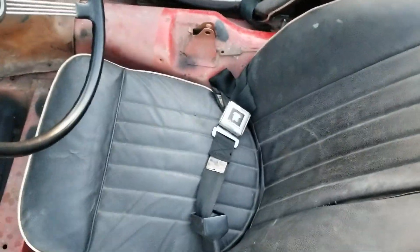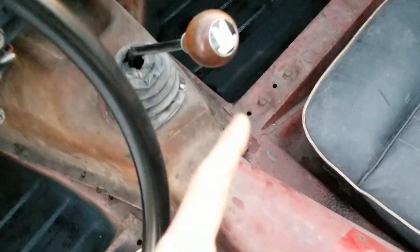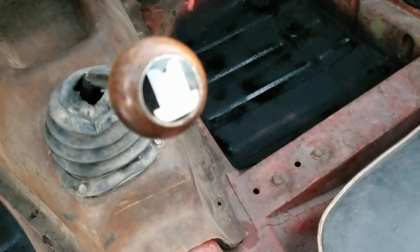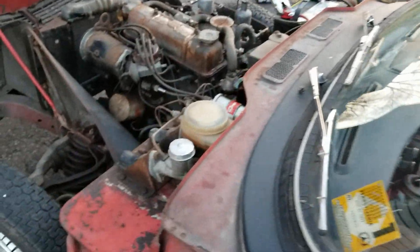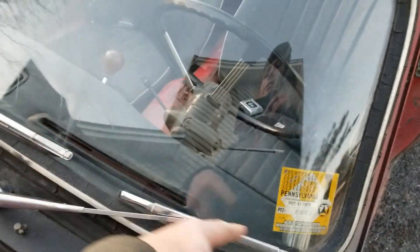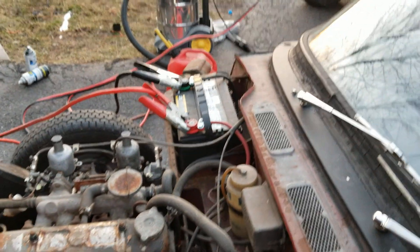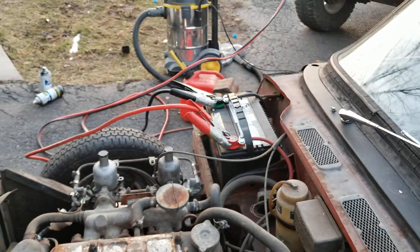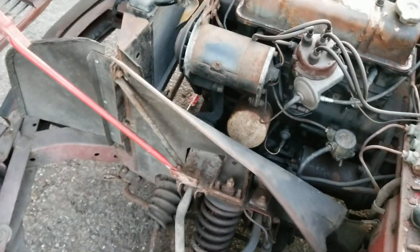I got the seats bolted in and the seatbelts put in. I found the shifter knob emblem, so I put that on. This windshield wiper is actually smaller than that one, so I swapped them around — now this fits a lot better. I have a jumper cable hooked up right now, charging up the battery. Got the hood strut bolted in now.